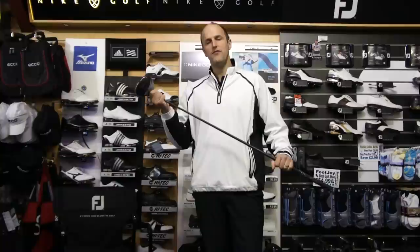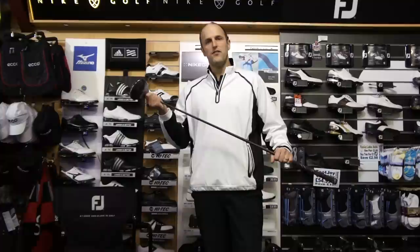Now that means as well you get no loss of control. Now the distance on our launch monitor was eight and a half yards longer than any other Callaway driver we've had, which is great results.